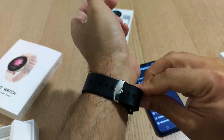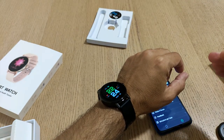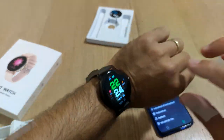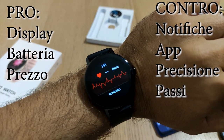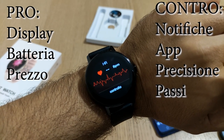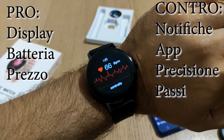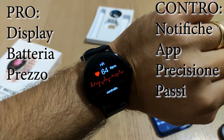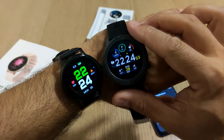Mettiamolo al polso, abbastanza stretto, per andare anche a effettuare una verifica. Vedete, quando lo tenete giù se lo ruotate si accenderà. Andiamo a vedere il discorso del battito cardiaco, quanto ci mette a fare la rilevazione. Pochissimo - quindi da questo punto di vista è comunque molto elegante. Vedete la differenza con il GTR.